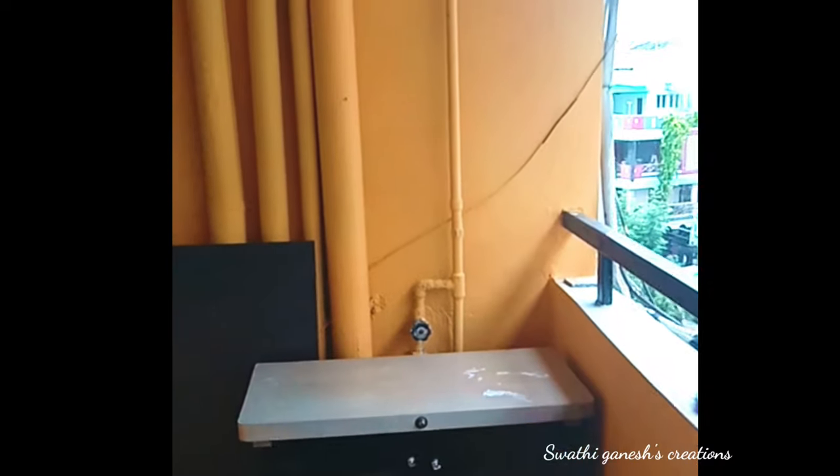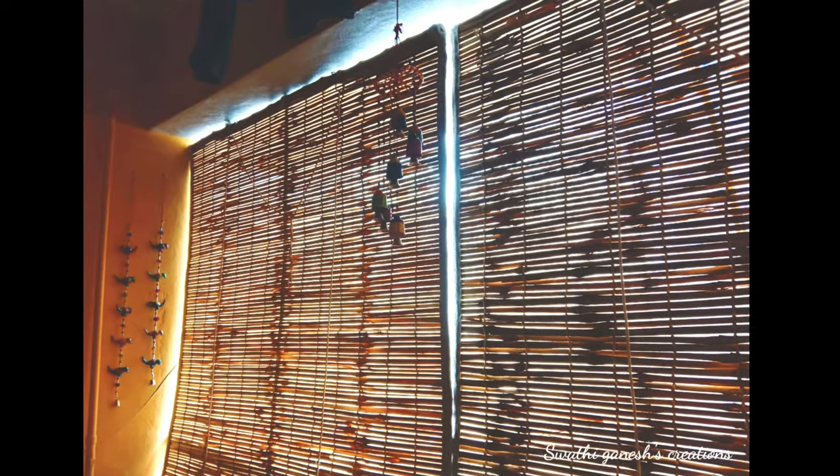After the painting was done, we started placing orders on Amazon for decor. We decided to install bamboo blinds. For covering the pipelines, we thought of using artificial creepers, as that was the most cost-effective and best-looking solution — there are a lot of pipelines in this balcony. We also had provision for a light, so I wanted to install one hanging light.